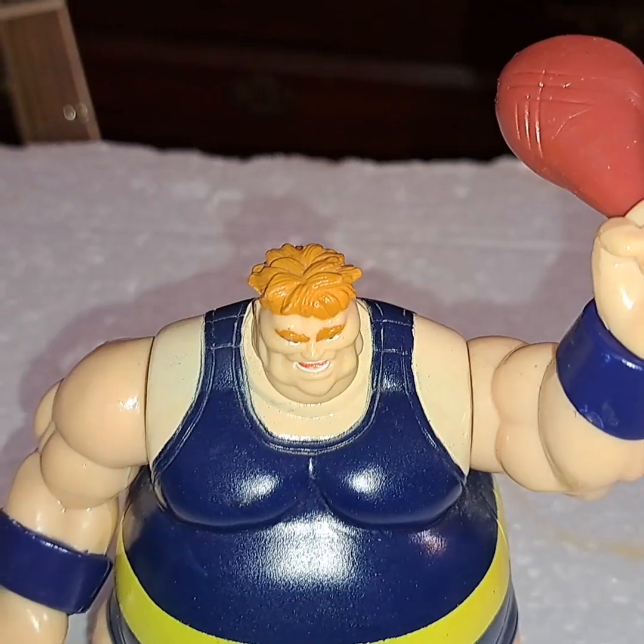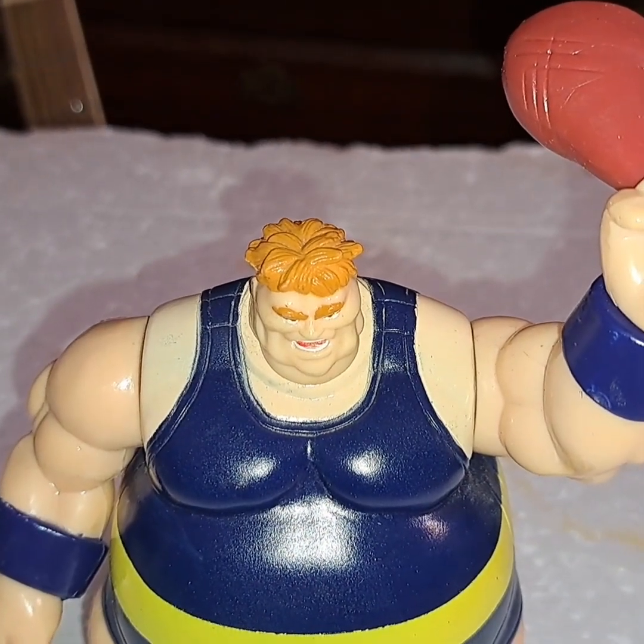He does have one accessory, and it's this — I don't know if it's a ham hock or a chicken wing or what, but it fits in his hand perfectly.